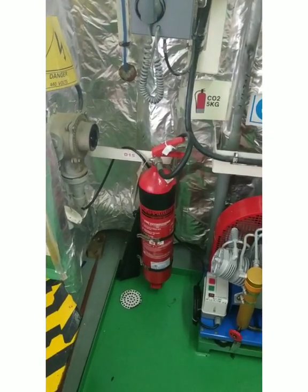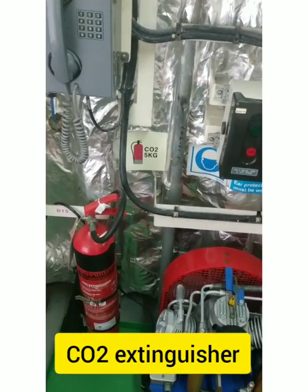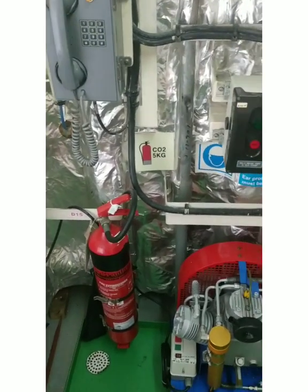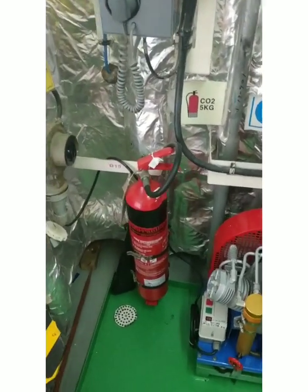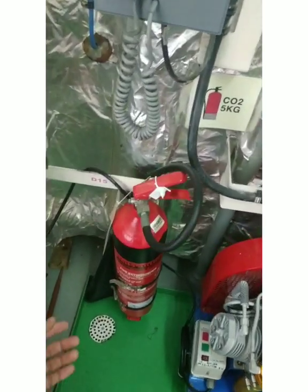Here you can see there is one CO2 extinguisher kept. You have to make sure that the LSA and FFA symbol is posted near the extinguisher and its storage position. You should also check that it is monthly inspected.